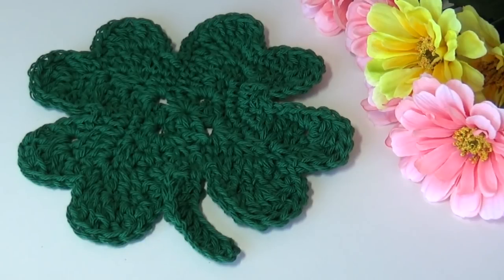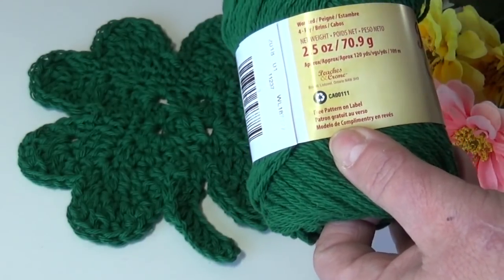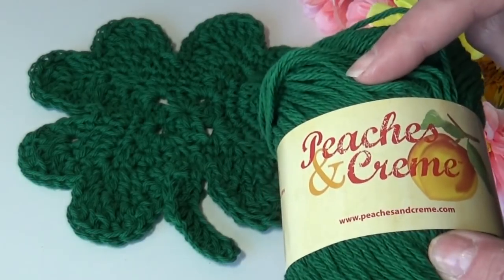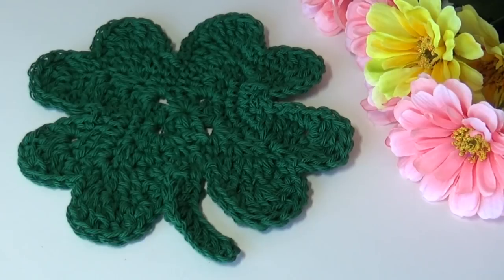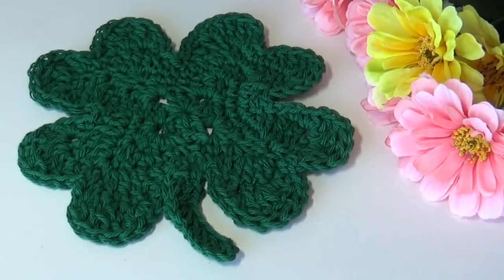This pattern only uses less than an ounce — about 0.7 ounces to make. I use Peaches and Cream yarn in color Forest Green. There are 2.5 ounces in a ball, so you should be able to get three dishcloths out of one ball of yarn. You'll need at least a half a ball to get started, and you're going to need a size 10.5 / K / 6.5 millimeter hook. I'm using a big hook for this. The nice thing about this dishcloth is it's only five rounds — it works up extremely quickly. It measures eight inches across by eight and a half inches up and down due to the stem.